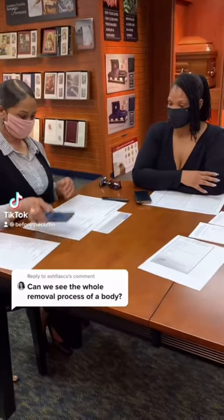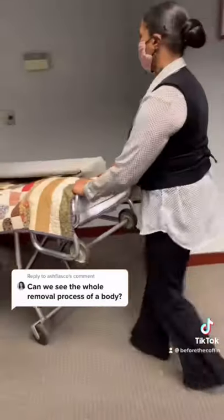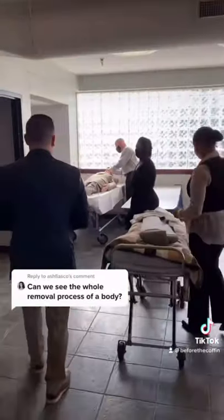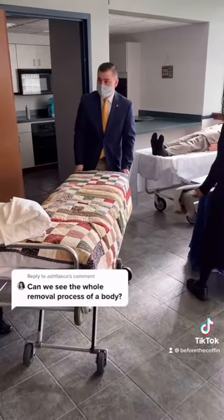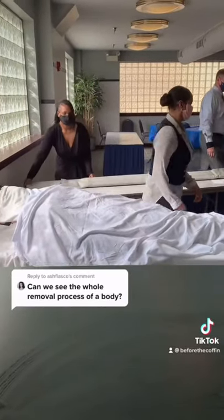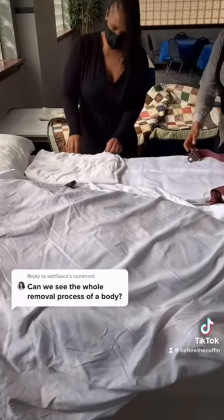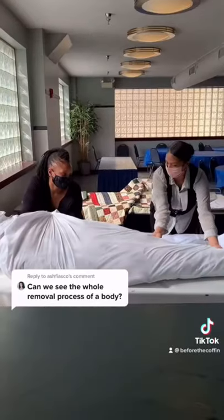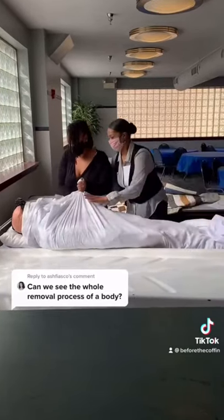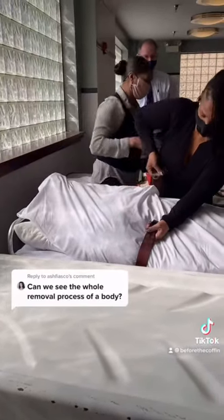If a death occurs, the hospital will call the funeral home in charge, and the funeral director will take the first call information and head out to the hospital. Making sure the removal cot is leveled to the bed so we can safely pull them over, a sheet is placed over the body to ensure privacy. We then unbuckle and ready the cot for the decedent, carefully pulling them over, where the head is rested on a pillow. These two women did a great job as a team and buckled the decedent back into safety.